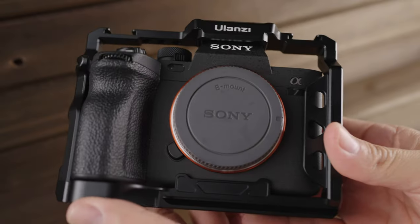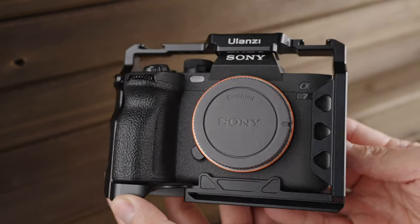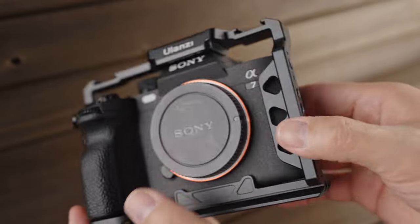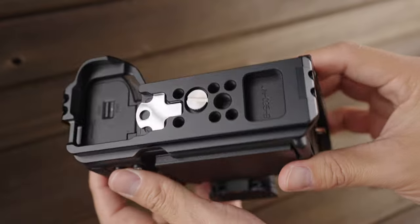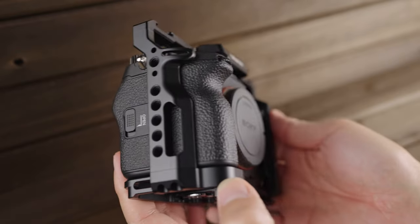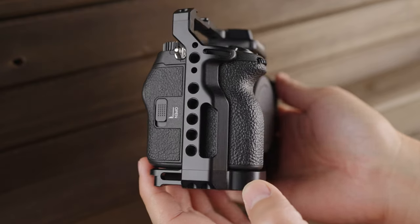The next cage in the run and gun category is the Ulanzi CA7M4 full cage, which Ulanzi sent me. This cage is very similar to the SmallRig cage in many ways — it has tons of quarter-twenty threaded holes on all sides, an Arca-Swiss compatible base plate, strap slots on the right side, and a magnetic tool holder on the bottom.